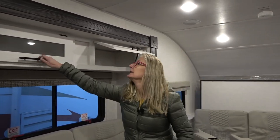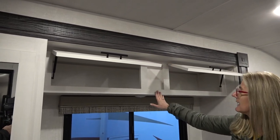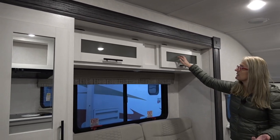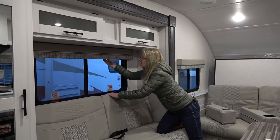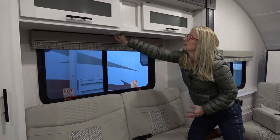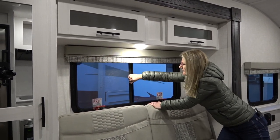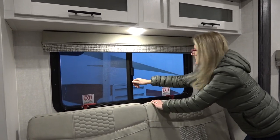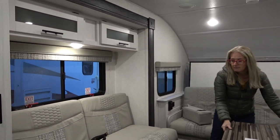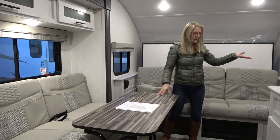Above, you get some nice cabinetry. I like these light cabinets with a little bit of dark in the handles. There's decorative glass in there, windows, shades, and puck lighting. The windows appear to be single pane. It's all pretty functional and nice. And like I said, you can use this dining area to be part of the kitchen, which is next.